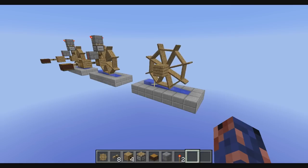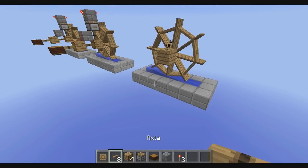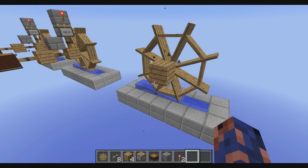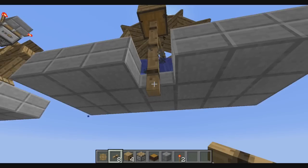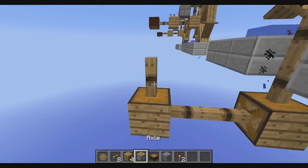I have an alternative setup for this which is vertical. It needs a bit more resources — more axles and two more gearboxes — but no redstone. For this setup you just add three axles underneath your original power source, add another gearbox, add two axles, add another gearbox and an axle on top.